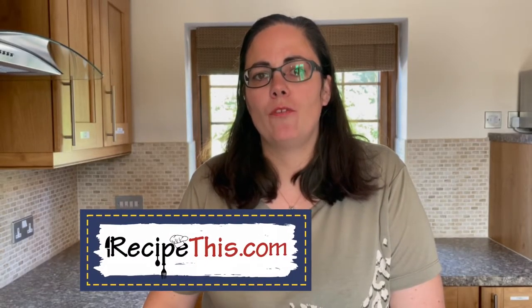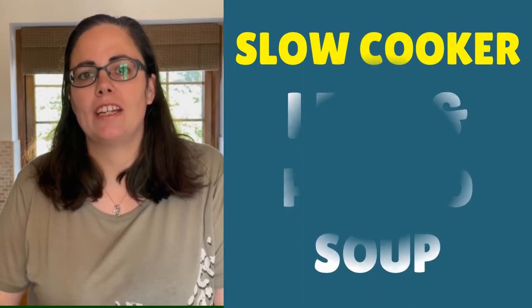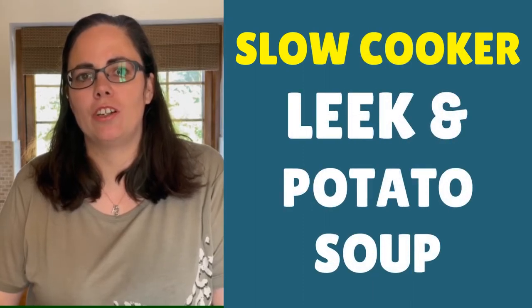Hey, this is Samantha here from RecipeThis.com and the voice behind the popular Kitchen Gadgets podcast Magic with Gadgets. Today I want to show you how to make leek and potato soup in your slow cooker.